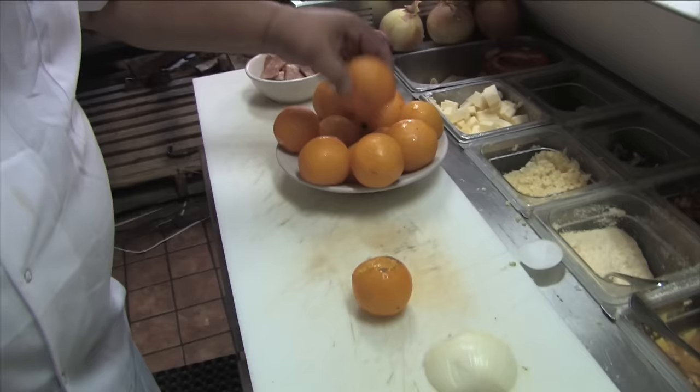They're not any good for caprese, so we're going to make a yellow tomato sauce and do some hot Italian sausage. I'm going to blanch them off here just so it pulls the skin off.